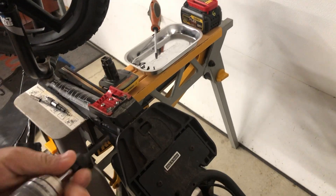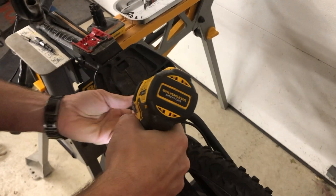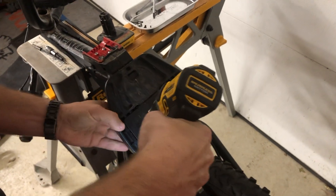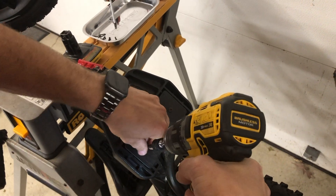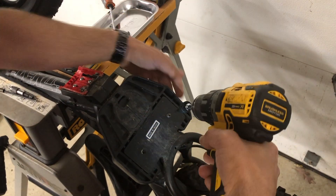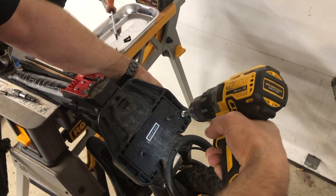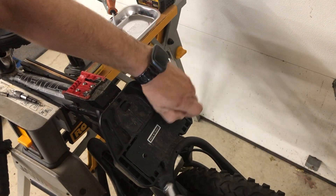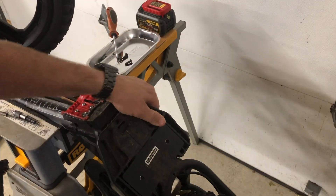A four millimeter Allen takes out these two screws — these are the foot plates. That's one; there's a nut on the bottom. I dropped one, I'll get it in a minute. Two pieces, they come out, and that takes this off.